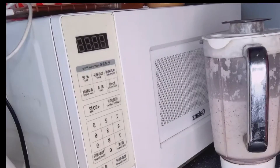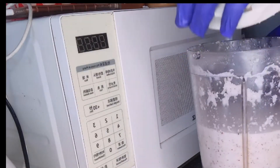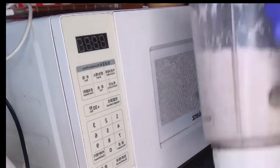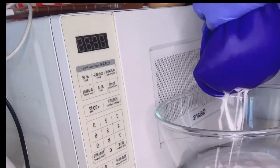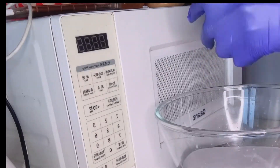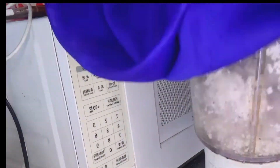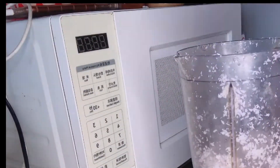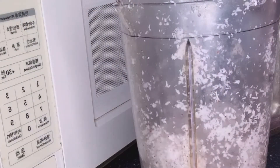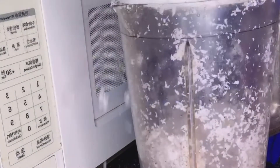So right now I'm going to use my cheesecloth. I'm going to blend again just to make sure that I have everything.